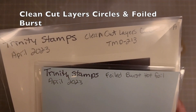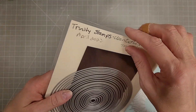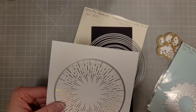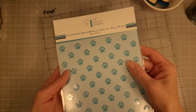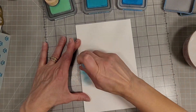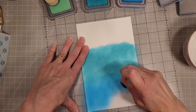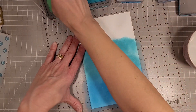We've got two new products here: the Clean Cut Layers Circle Set A, which has 24 pieces starting at one quarter inch and ending at six inches in one eighth inch increments, and Set B with 23 pieces that fill in the blanks. I also showed you the Foiled Burst Foiling Plate and the Checkered Background Add-On Paw Print. Those circle dies are amazing basics — if you buy both sets you'll have every size at one eighth inch increments from one quarter inch all the way up to six inches.